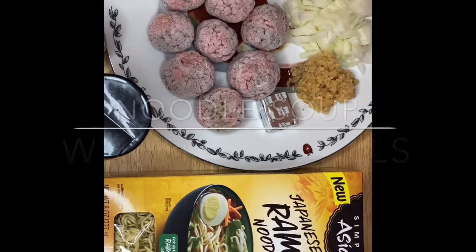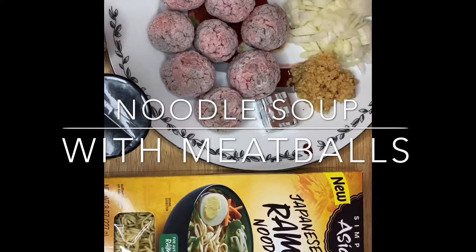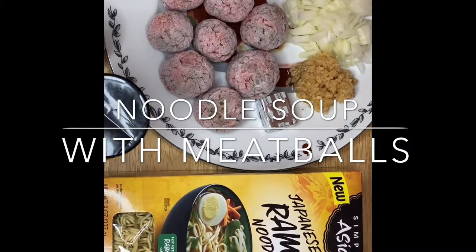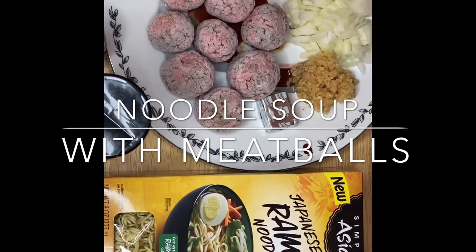Hi guys, this is Anna. Thank you for watching. Today we're going to make a noodle soup with Angus meatballs. These are the ingredients: I have parsley, onion, garlic, bouillon cubes, meatballs, salt and pepper to taste, and Japanese style ramen noodles that we're going to use.